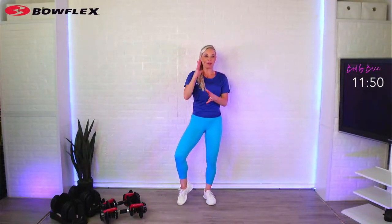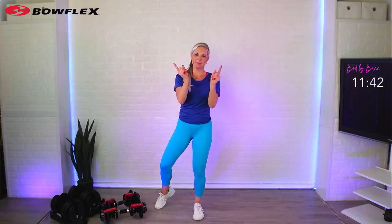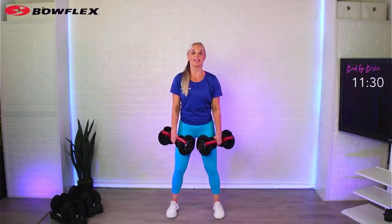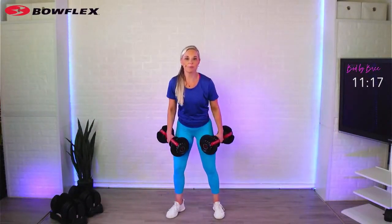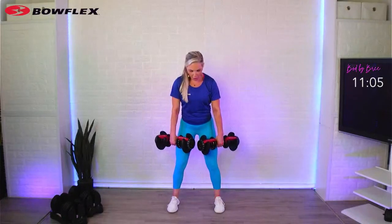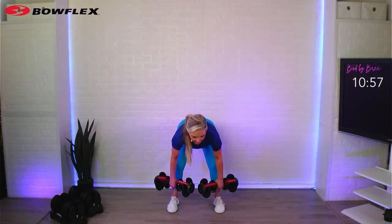We're going to go into deadlifts next. The reason I put these back to back is that there's some confusion — sometimes a squat and a deadlift can look blurry visually. The difference is this: a squat, you are bending your knees and sitting. A deadlift, you are hinging at the hips. My knees are still slightly bent but I'm not sitting — I'm hinging, really lengthening my hamstrings and using my glutes to pick myself back up. It's a hinge, not a sit.